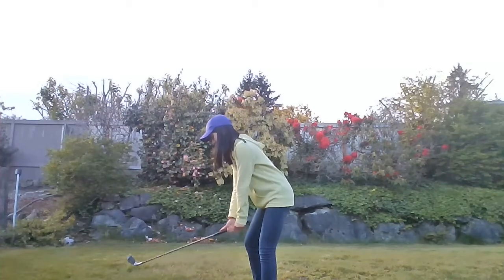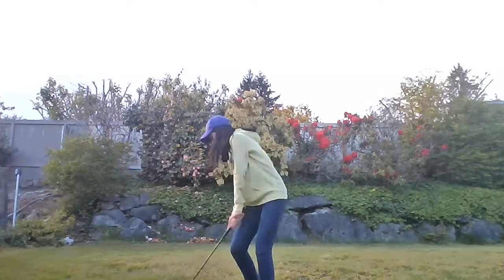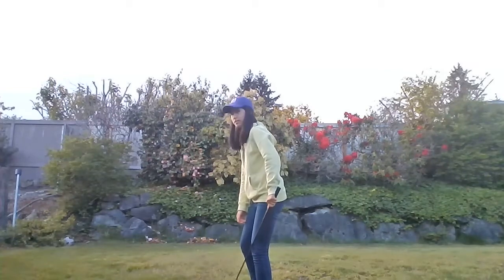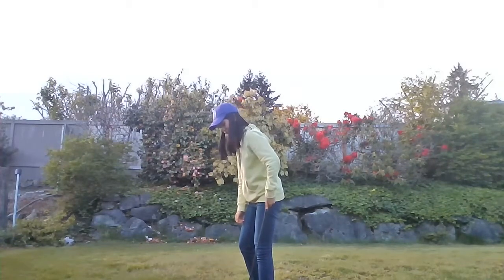If you keep your arms close to that angle like this, you'll have more control and have a better chance of hitting the middle of the ball every time. Then, for your legs, you want to keep your knees a little bit bent so that the front of your knees reaches several inches back from the front of your foot.